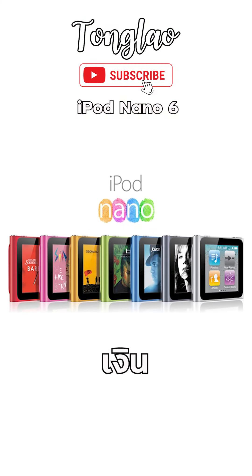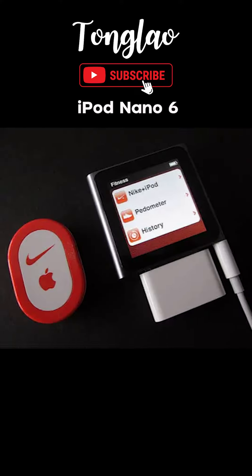The iPod Nano 6 weighs just 21 grams and is available in several colors including graphite, green, and red. A standout feature of the iPod Nano is its focus on fitness.